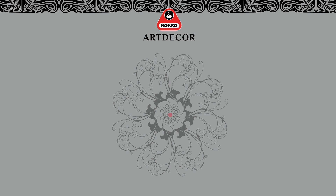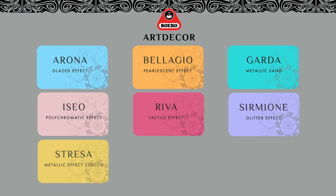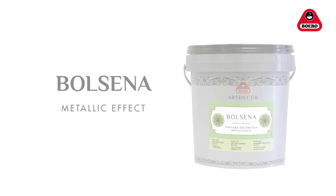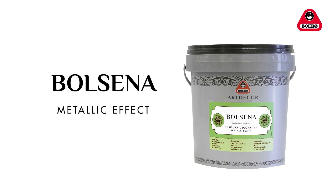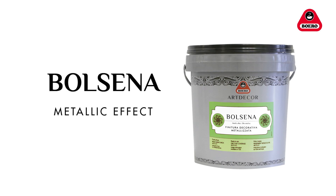Art Décor is a range of tasteful aesthetic effects designed for interior decoration in both classical and modern settings. Bolsena is a ready-to-use decorative metallic finish especially made for interior design, allowing for tasteful effects that are easy to achieve and that work with all types of settings.